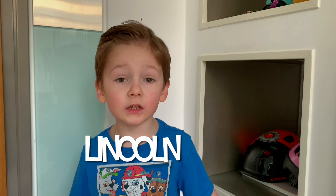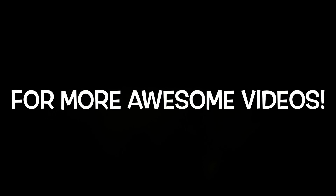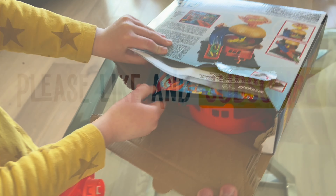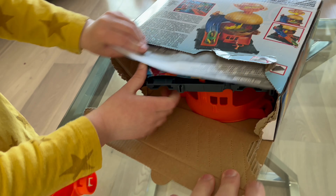Watch out! Be very careful, there's a subscribe button behind you. Oh, I love it! Lincoln's Super Fantastic Toy Review. Welcome to our Super Fantastic Toy Review! If you want to see more awesome videos, hit the subscribe button down below.